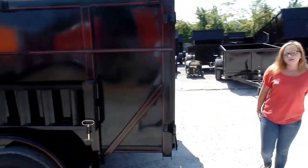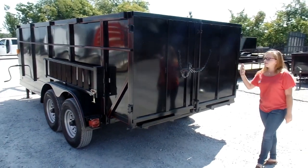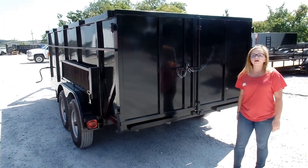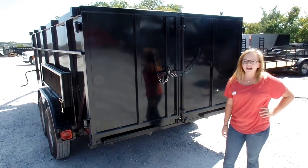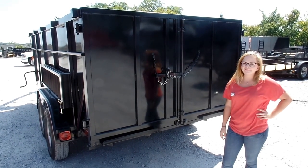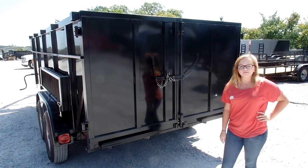On the back of this dump bed, the doors are the barn door style. They do include security chains as well. If you have any further questions, please feel free to give us a call at 615-641-7720 or visit us on our website at SLEequipment.com.